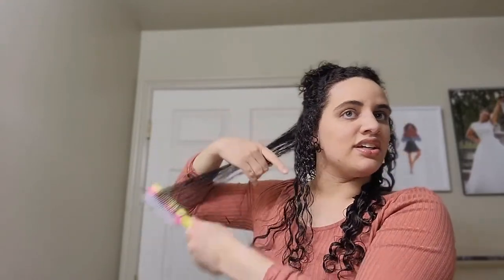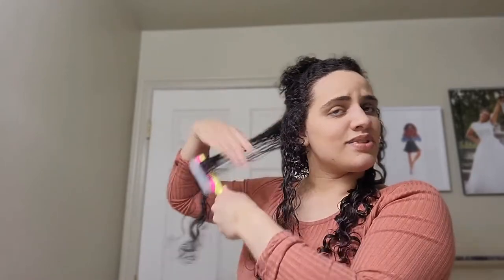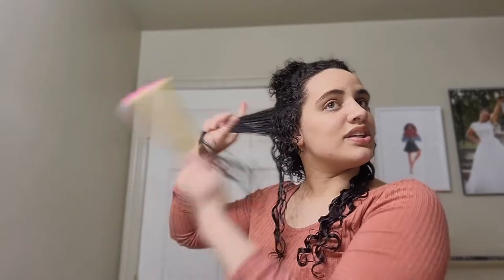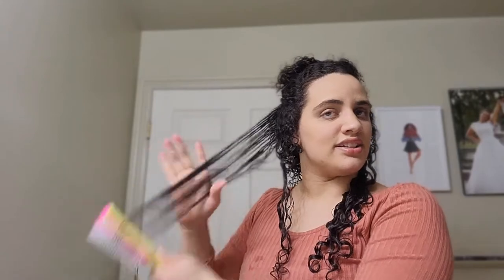I like to alternate how I brush with the denim so we can go outside and inside. Sometimes I forget which direction I did last time, but it all ends up working out because by the time your curls are styled and dry, everything looks great. The more you do this, the easier it gets and you get faster and faster at it.